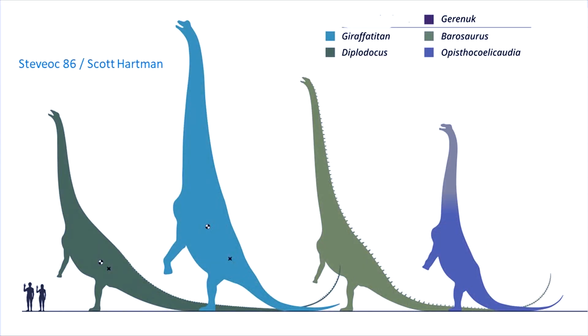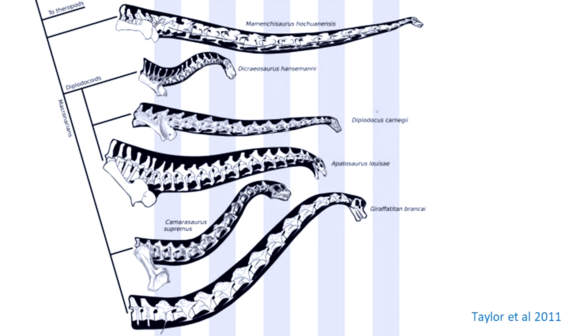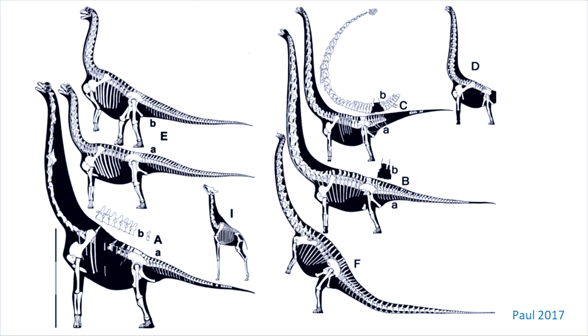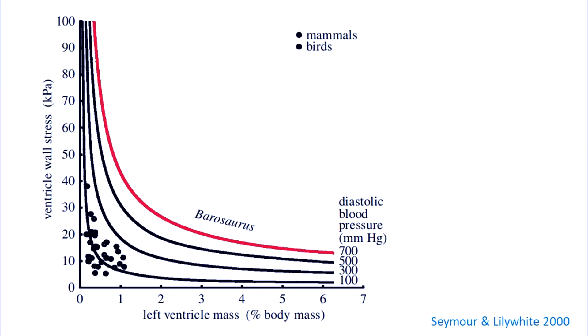There are many considerations, but to make this shorter, I'll touch on just two: the cardiovascular and the biomechanical. First, the problem of blood to the brain. Sauropods had very long necks, and the heart would have had to work very hard to pump blood uphill. With rearing, the head could be 8 to 10 meters above the heart. Seymour and Lilywhite 2000 calculated that to perfuse the brain of a fully upright Barosaurus, the heart would need to generate arterial pressures of around 700 millimetres of mercury, which is roughly 7 times the normal human blood pressure. In scientific terms, that's crazy.